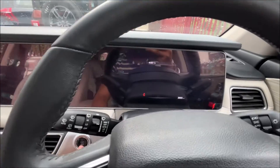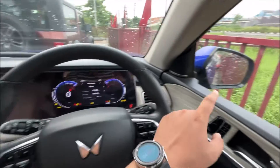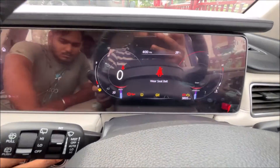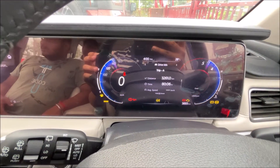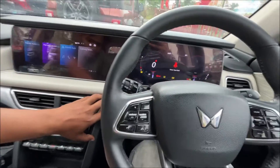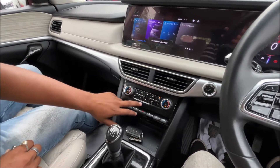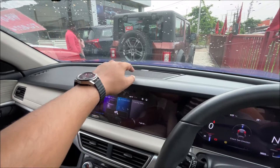I'll just turn the car on — whenever you turn it on, this display will open. Let me turn down the volume. This is the meter; this is the speedometer and this is the tachometer. The car is now started, and you also get a middle audio system speaker.